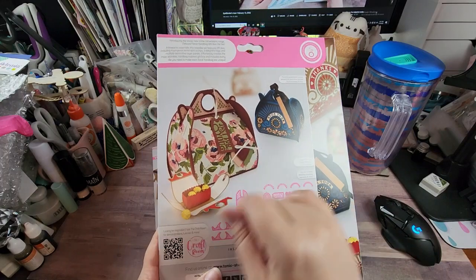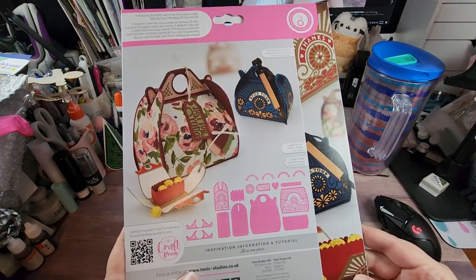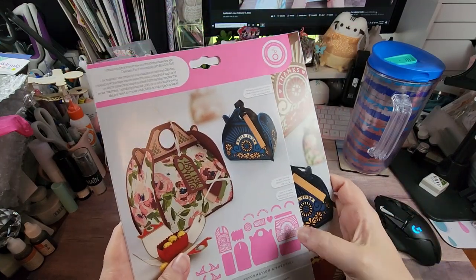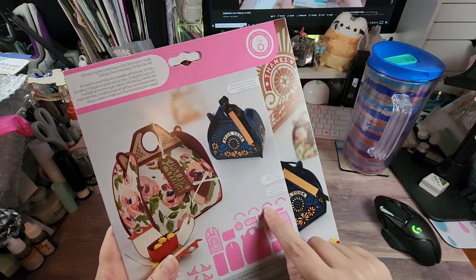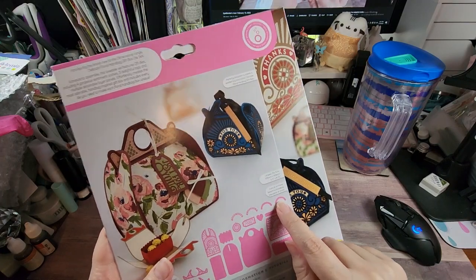I'm a sucker for inlay but I do like the color combinations on this one better. We have some other sentiments in here - 'A Little Something' - and these two would be embossed: 'Happy Birthday to You' and 'Especially for You.'